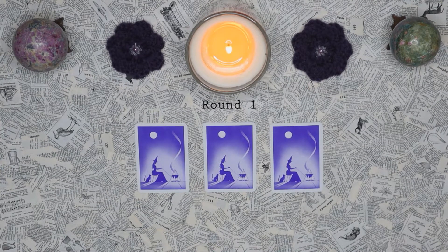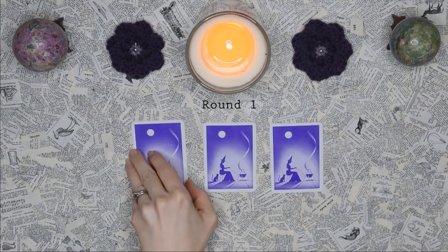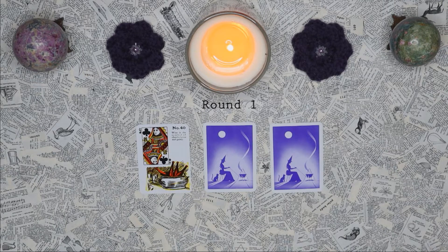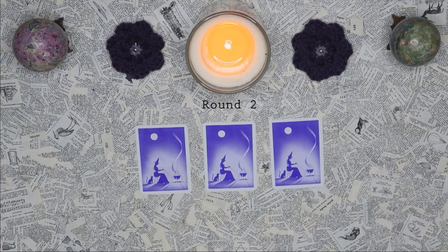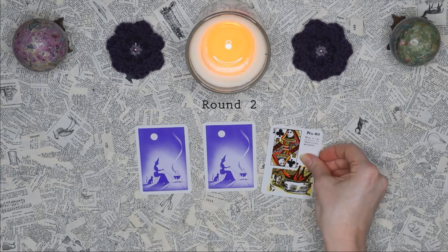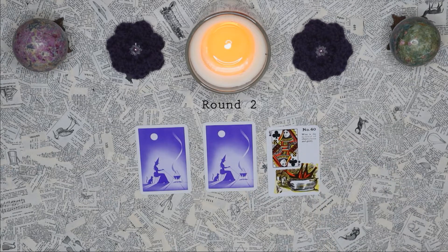For round number one, where is the queen hiding? Is she here, here, or here? There she is. Did you get it right that time? Round number two, where is our queen hiding? You may want to press pause to give yourself enough time to figure it out. There she is.